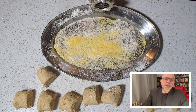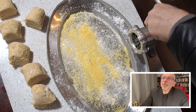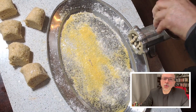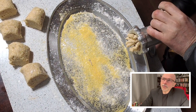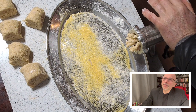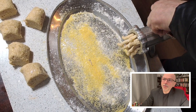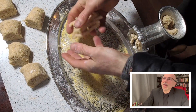If you go on eBay you can buy one very cheaply — many people don't use them. It's a nice tool to have in the house. As you can see, the dough is coming out from the machine and you decide how long the passatelli have to be.